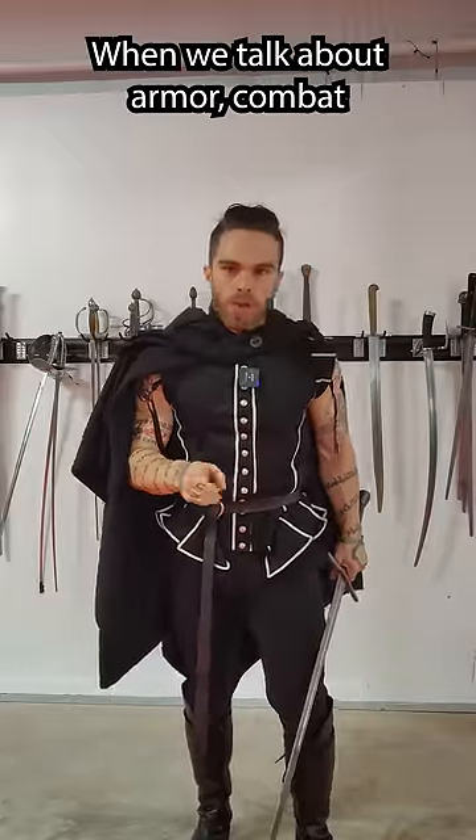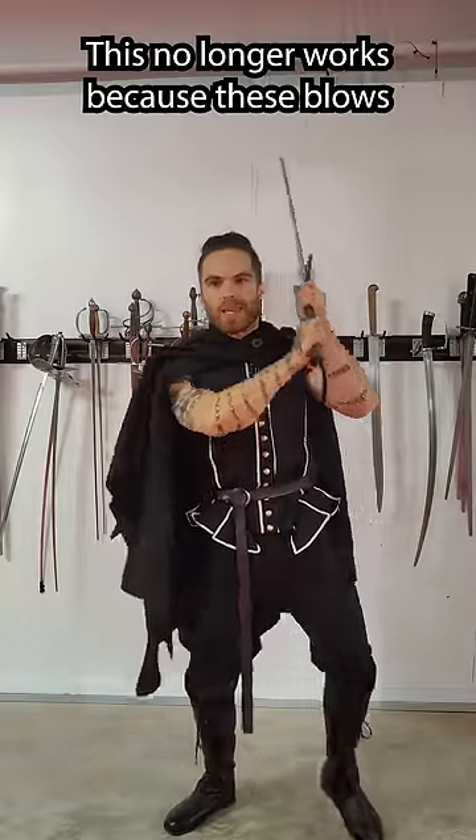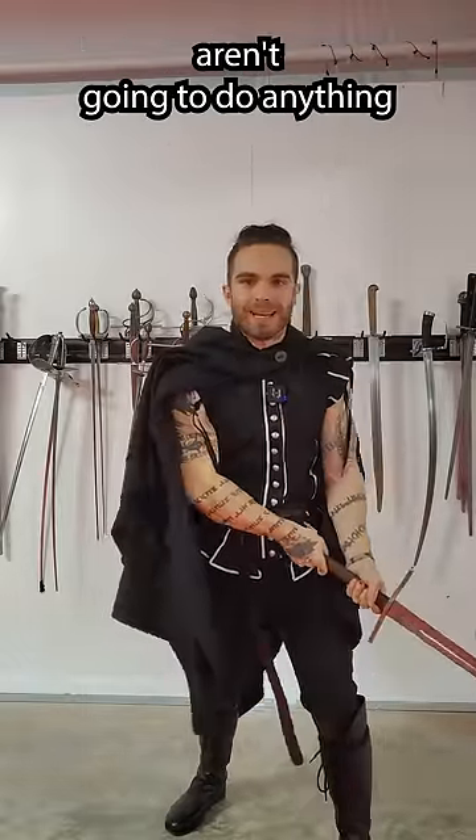When we talk about armored combat, or harnessfecten, we have to change up how we fight a bit. This no longer works, because these blows aren't going to do anything against armor.